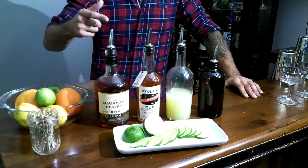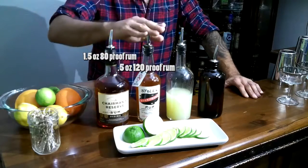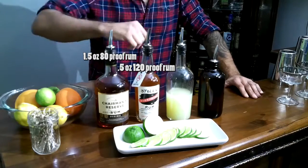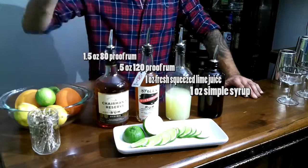Let's talk about what's going to go in. We got our Chairman's Reserve Original St. Lucia rum, we got a Stolen overproof Jamaican rum, we got our fresh squeezed lime juice, we got our simple syrup. Let's shake it up, boys.